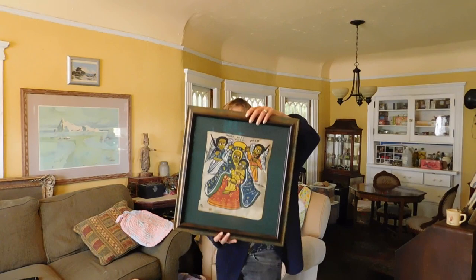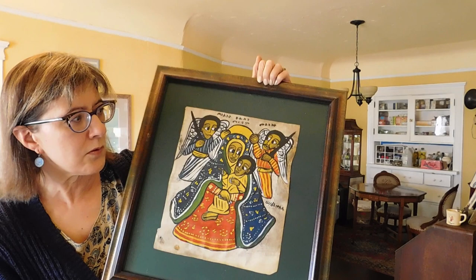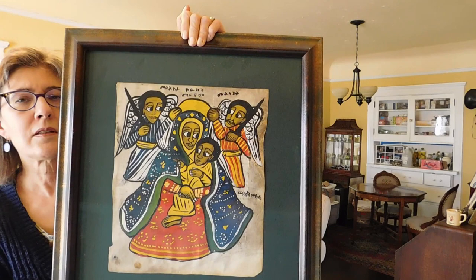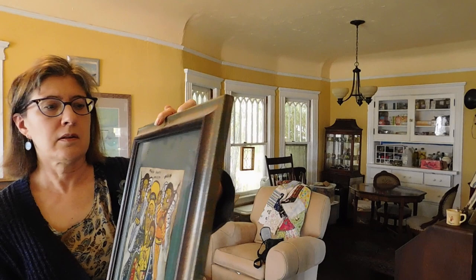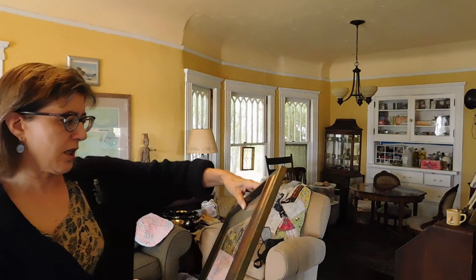This is an Ethiopian nativity scene — artist unknown. The writing is not translated; I don't know what it says. But you can find these online — Ethiopian nativity scene. It's very, very nicely framed. I remember seeing this in someone's house, either Sally's — my mother-in-law's — or my sister-in-law's. It's really neat. I wonder if I should keep it; it would go nice in this room with those gold pieces.